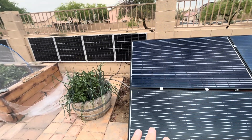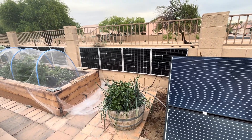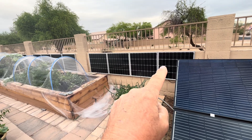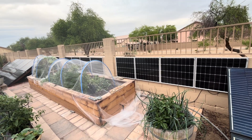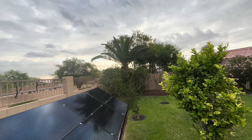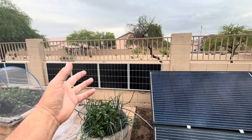Right now these panels are running that EG4 12,000 BTU direct solar input mini split, and they're doing fine. I have 12 100-watt Grape Solar panels in series and they run that thing all day long. Usually around 8:30 or 9 o'clock I can start it up — I have enough sun on these solar panels to start it up.